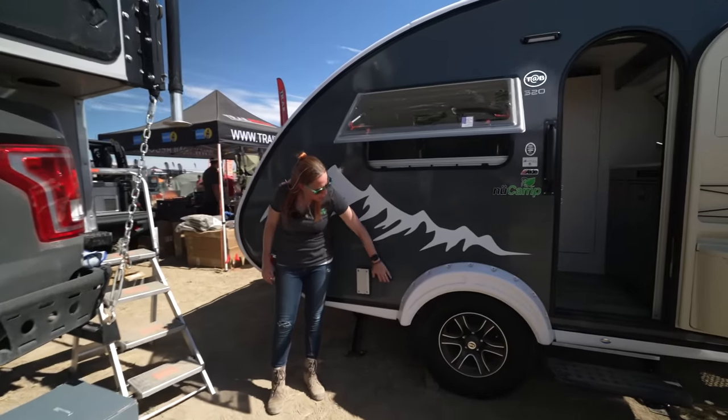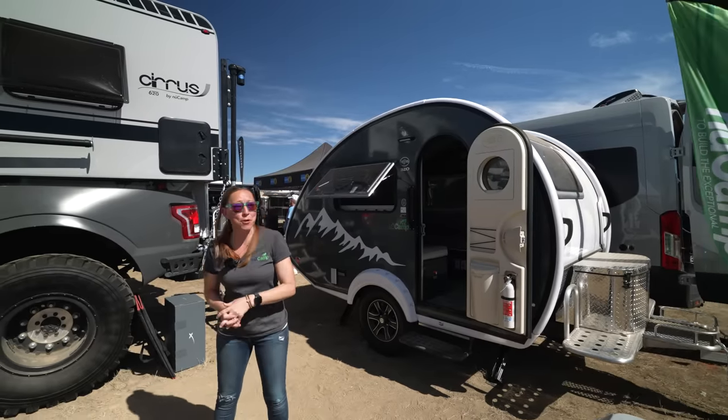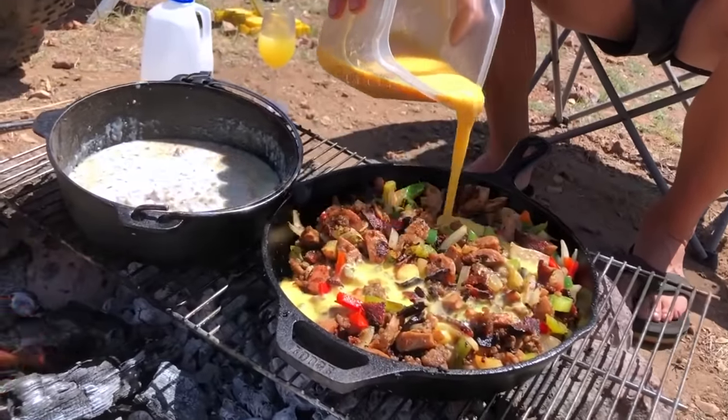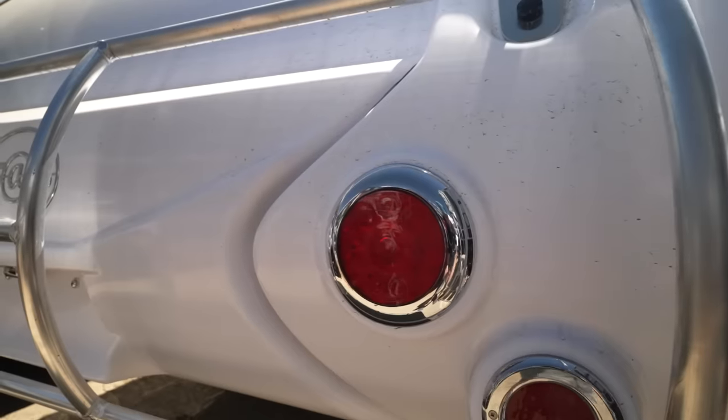This is a special episode for me. I finally got the chance to meet Mandy Lee. Mandy Lee with Mandy Lee Photo here. My husband Kendrick and I have been living in the New Camp teardrops for over five years, and we love to share our knowledge on our YouTube channel and at our rallies. I'm here with New Camp RV today showing off some of our teardrop trailers.